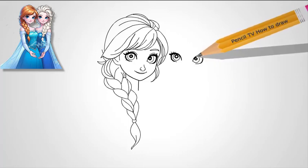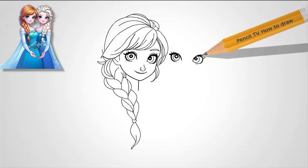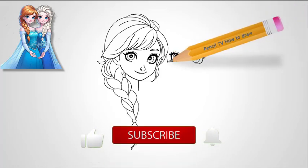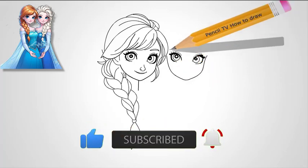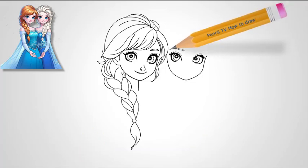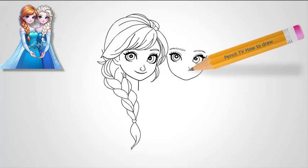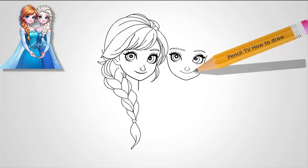Step 7: Add final details. Now go back and refine all the lines, making sure her face is symmetrical and her features are balanced. Add some shading to the eyes to make them appear deep and reflective. Shade the upper eyelid slightly and give a light shadow under her eyes. For her hair, add subtle shading to each section of the braid, making sure to emphasize the contrast between the different parts of her hairstyle. Lastly, give her dress some detail, drawing faint snowflake designs or shimmering patterns to highlight her connection to ice.